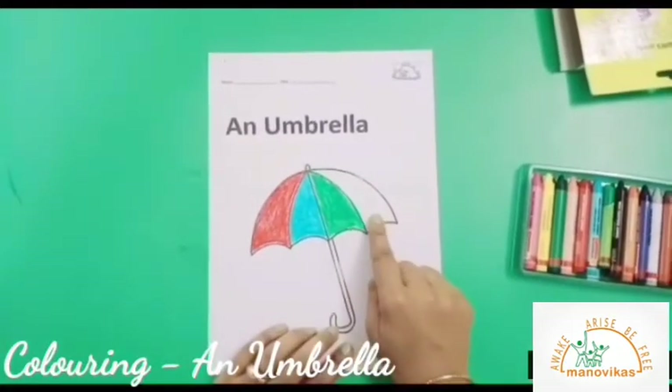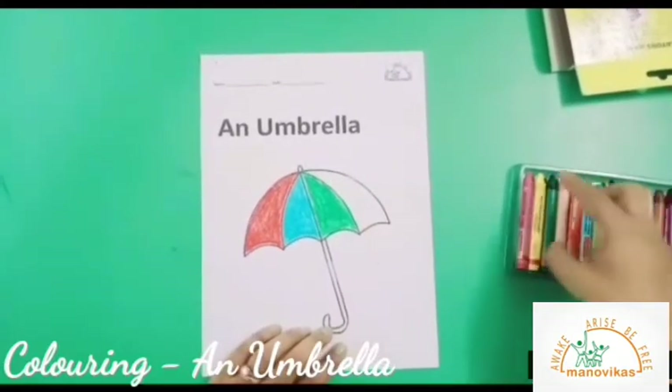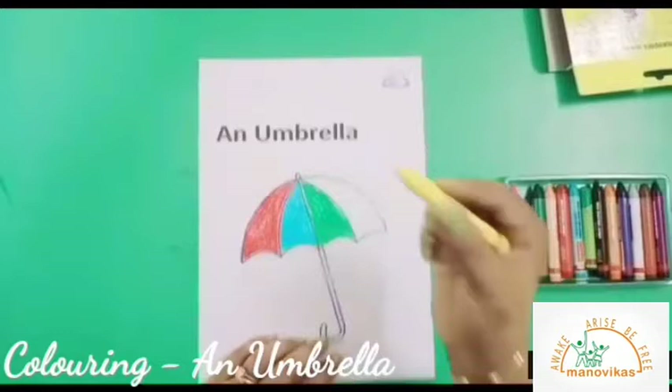Now the last portion of the umbrella is left, so we will color this with a yellow crayon.